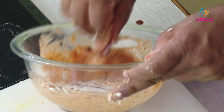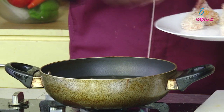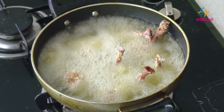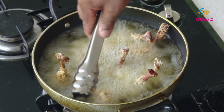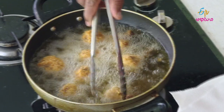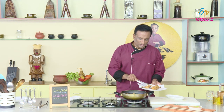Now we are ready to fry chicken lollipops. We will fry them. Chicken lollipops are my favorite. We will enjoy it. We will fry them, and once we fry them, we drain them with a paper towel.